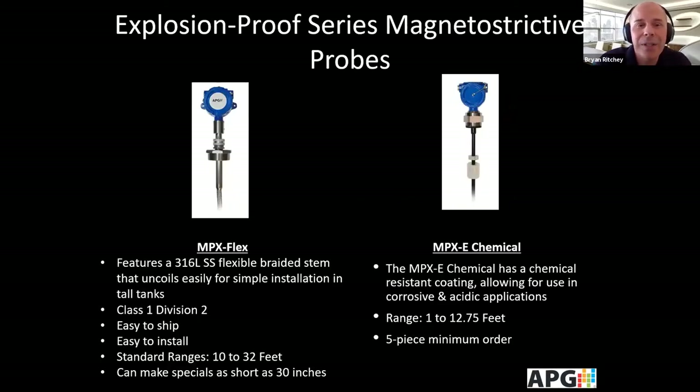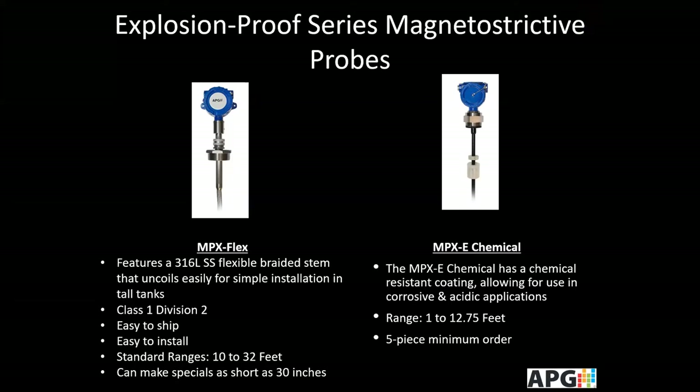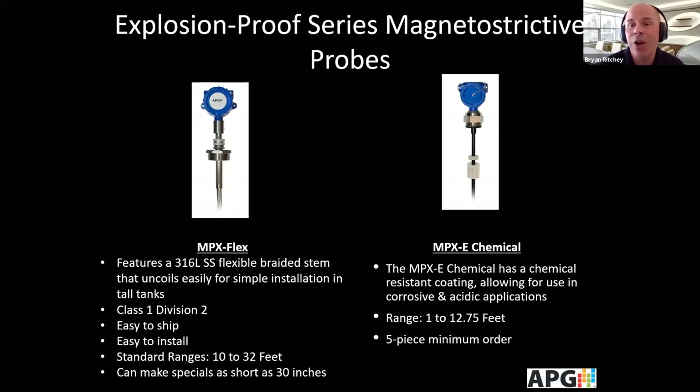The Flex series has a 316L stainless flexible braided stem that coils very easily for simple installation in tall tanks. It's easy to ship and easy to install. This one is Class 1 Division 2, with standard depths of 10 to 32 feet, though we've done specials as small as 30 inches. The E Chemical has a special resistant coating for use in corrosive and acidic applications, for shorter tanks of 1 to 12.75 feet, and a five-piece mineral mortar is required.